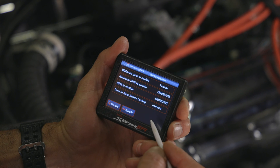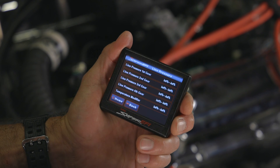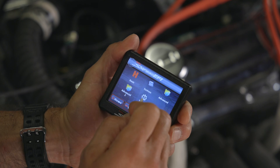The STC also offers full programmability of torque converter lock-up and the ability to fine-tune transmission line pressure, adjusting shift firmness to your preference. You can also log and review transmission functions using Sniper PC software.